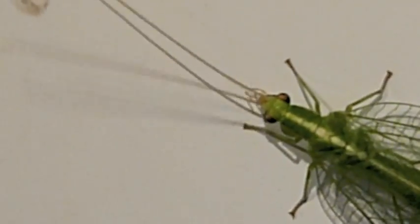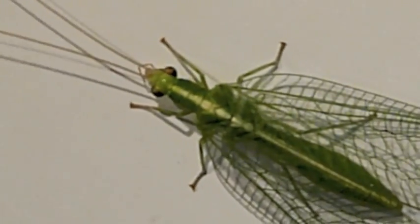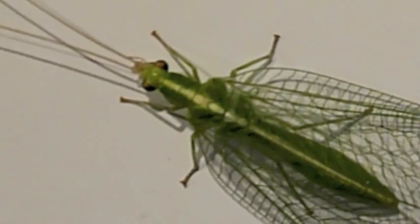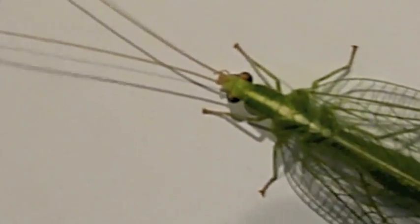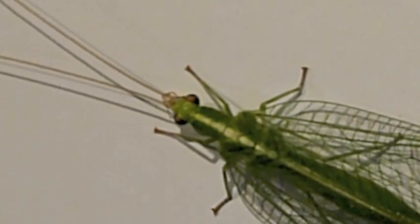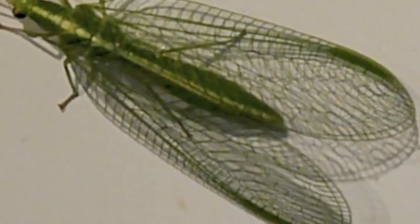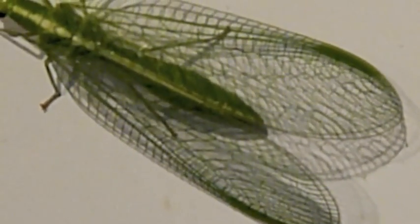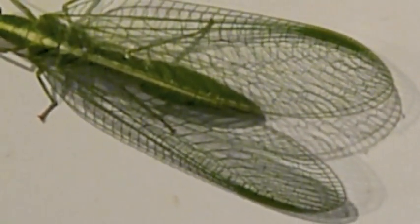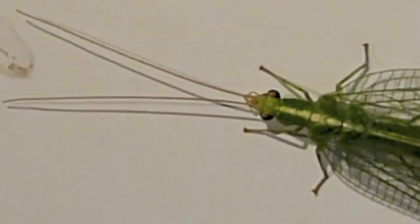So this is what I believe is a green lacewing, and I think you can find that out for sure, but look how long his antennae are — they're as long as his whole body. This guy just happened to land on my kitchen cabinet, and I thought what a beautiful insect. So I ran and got my camera and took some pictures. See how long the antennae are.